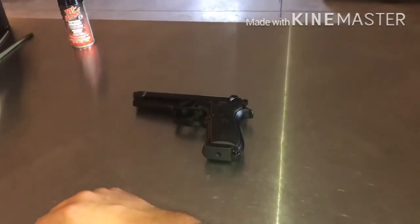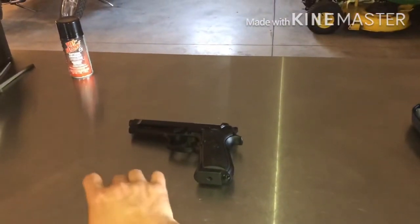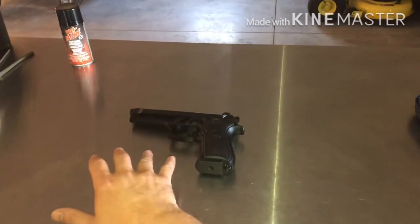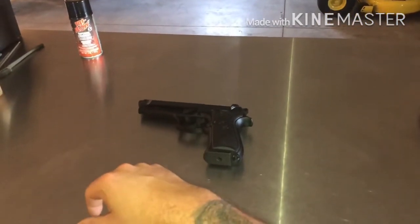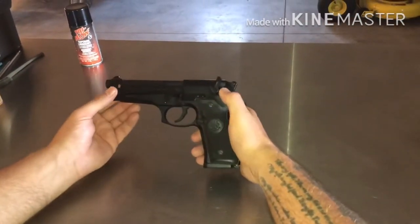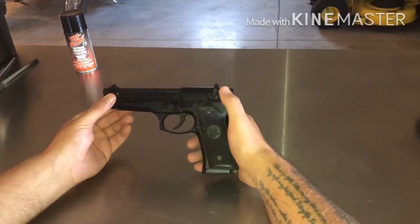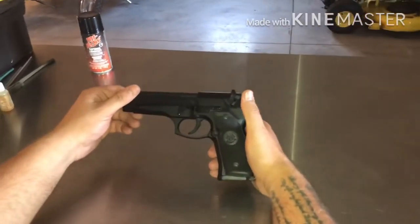Today I'm going to show you how to disassemble and reassemble a Beretta M9/92FS. It actually works on the .40 cals also — all Berettas are basically the same. They're decent weapons, seeing that they've been used by the military for decades, so today I'm going to show you how to take them apart.